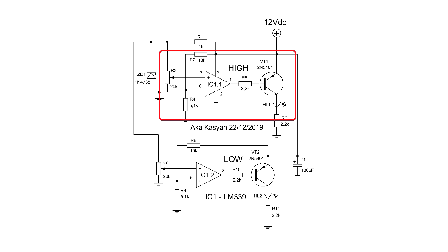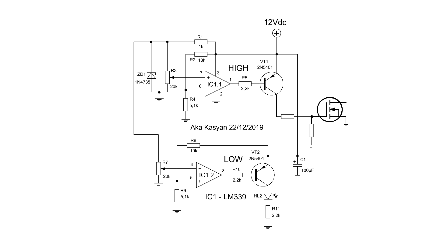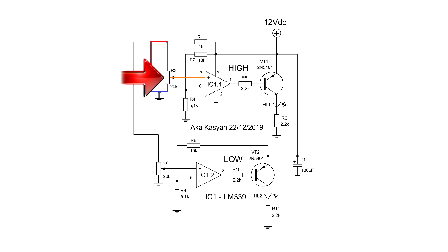The first part of the circuit provides protection against increased voltage. To the output of the comparator is connected a transistor to control the load. This transistor also acts as an inverter. You connect the load to the transistor's collector circuit — that can be a sound indicator, a LED, a relay coil, or a field-effect transistor to control more powerful loads. A Zener diode is used as a reference voltage source. The reference voltage is supplied through a voltage divider in the form of a trimming multi-turn resistor to the non-inverting input of the comparator.